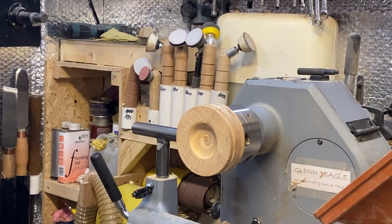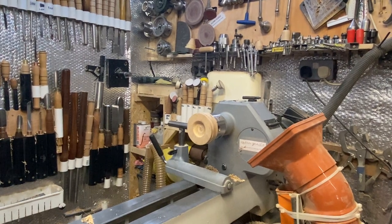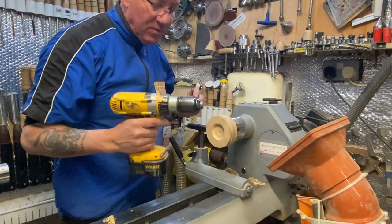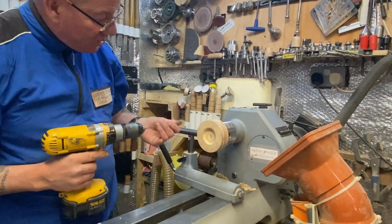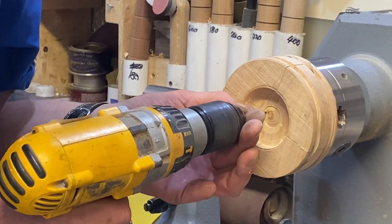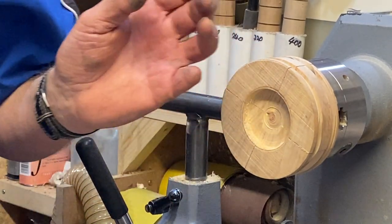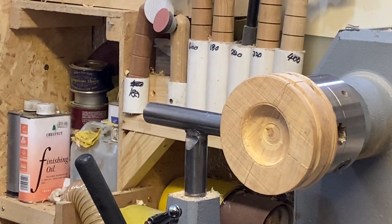Now from here, let me get my little drill bit. This is just a little 2.5mm drill bit. So before I take it off, I'll just drill my hole in it. Pull it out — that's that done. Now I'll take that out of there.